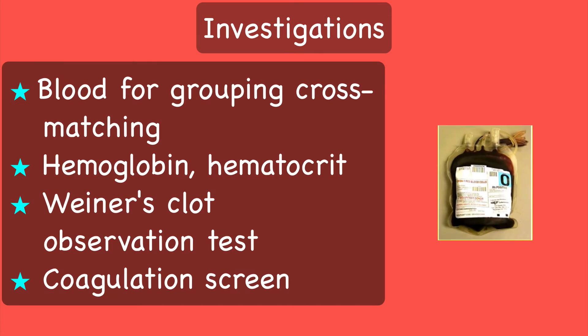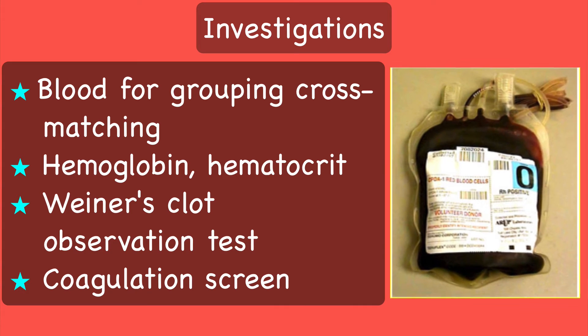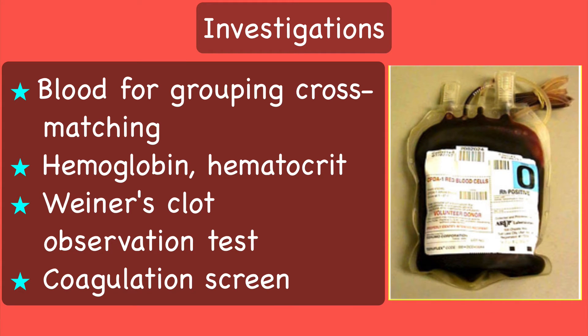The following investigations must be done: blood for grouping and cross-matching, hemoglobin and hematocrit. Weiner's clot observation test is a simple bedside test for diagnosis of coagulopathy. And investigations for DIC, such as serum fibrinogen and serum fibrin degradation products.